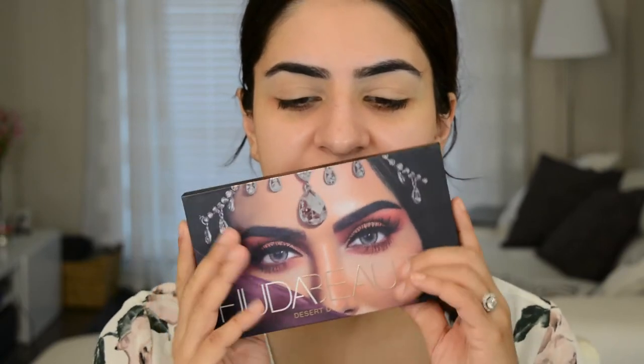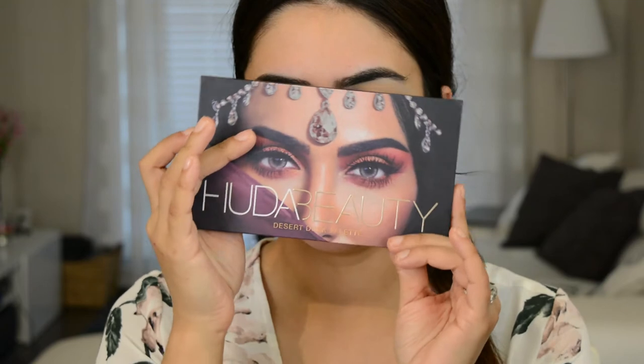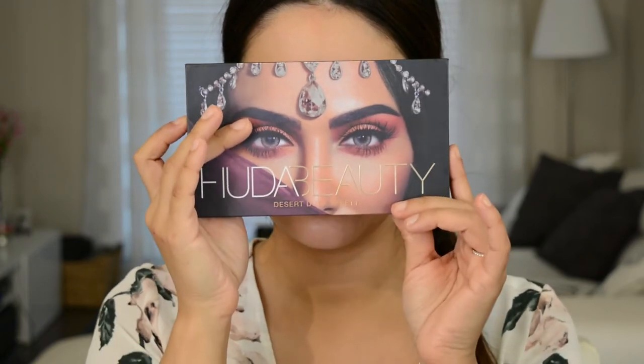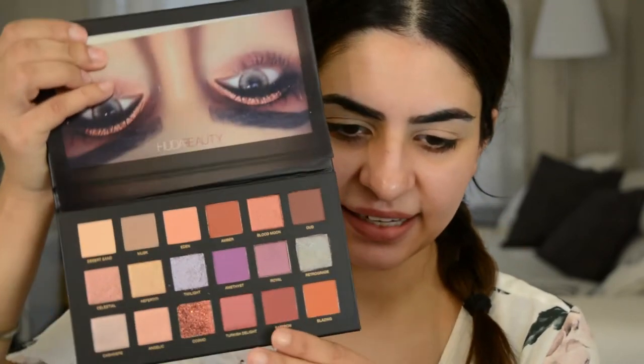Today we're going to be working off the Huda Beauty Desert Dusk palette. Isn't this packaging beautiful? I wish these were my eyes. So this is what it looks like on the inside. And look at the sleeve — usually these sleeves are so crappy, but these ones are nice.